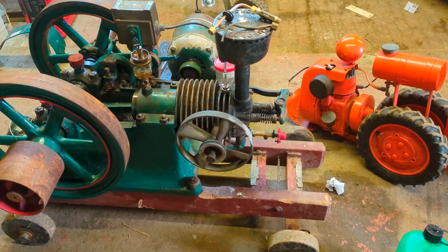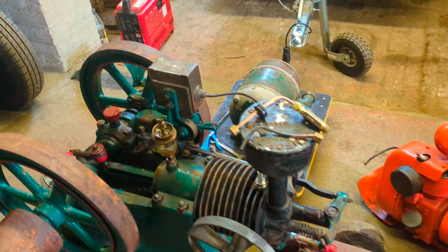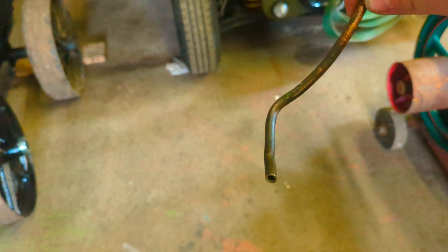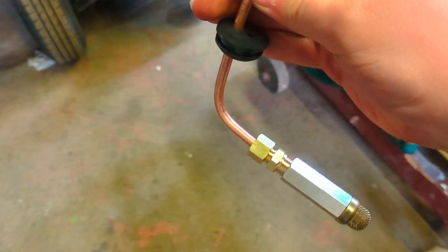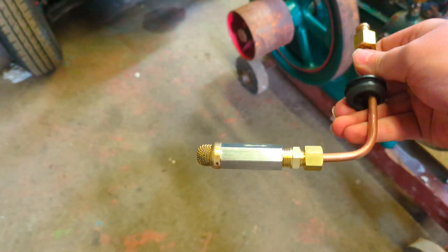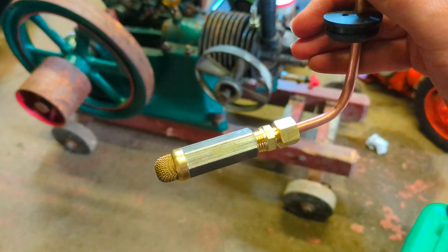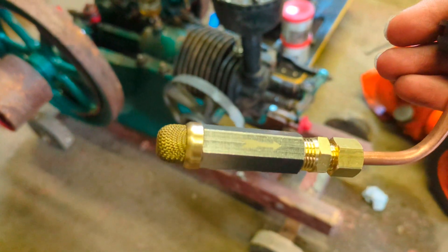In regard to it actually hitting and missing — whilst it was missing, all of the fuel was actually running back down from the carb into the tank, because of the fuel pipe that was on it. There should really be a one-way valve on the end to stop that from happening. Since then, I've just finished making this here, so it should hopefully solve that issue. Next time you see it running, it should actually hit and miss virtually every time, and not have multiple tries at hitting — hopefully that should have solved that problem.